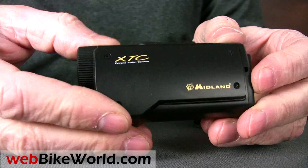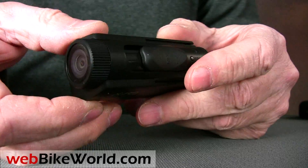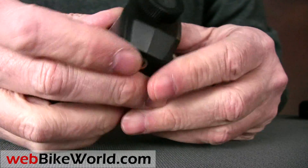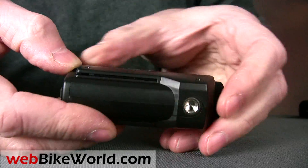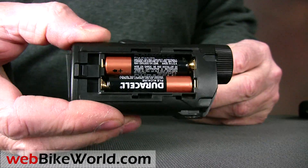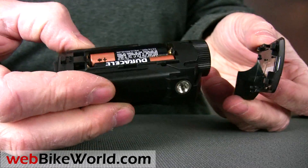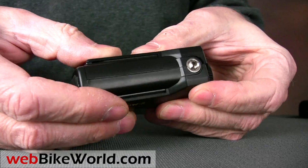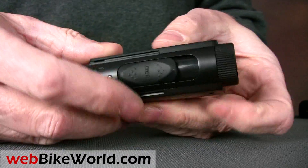Next is the Midland XTC HD. This is a very simple video camera — it's not HD, it's standard resolution, and it runs on two AAA batteries that fit into the side under the sliding cover. The only control is the slider on top. Push it forward and it turns the camera on and then starts the recording. Pull it back and it stops the recording and turns off the camera. That's it.